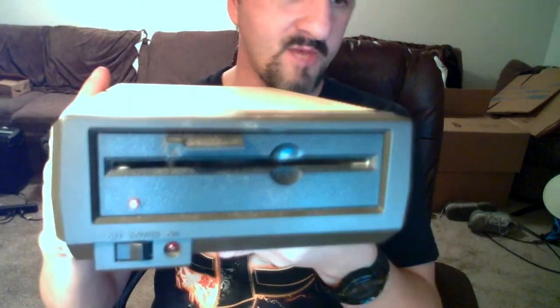The other thing I wanted to show you, since I have it all out here right now — you've seen me use this many times and you obviously know what this is. This is the Atari 1050 disk drive.